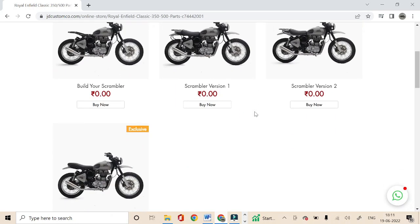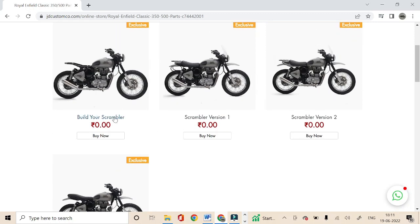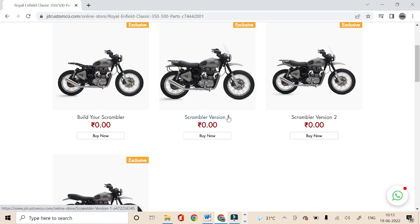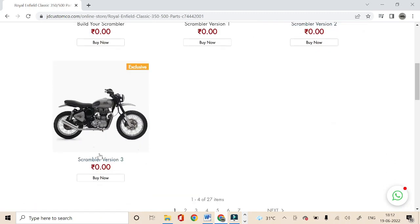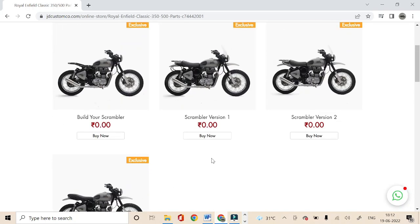Now let me give you some information about these products. The first is 'Build Your Scrambler' where you can build your own version by selecting or combining the parts you like, giving you the liberty to play with all the parts we are offering for the Scrambler version. Other than this, there are Scrambler Version 1, Version 2, and Version 3, in which you'll get a specific list of parts to select from respective of each particular version's look.